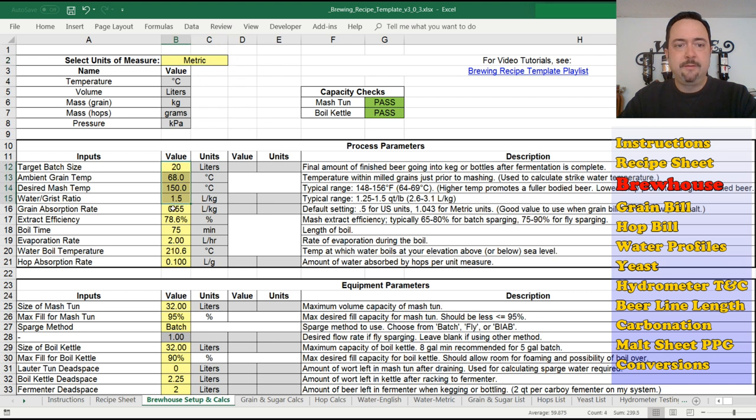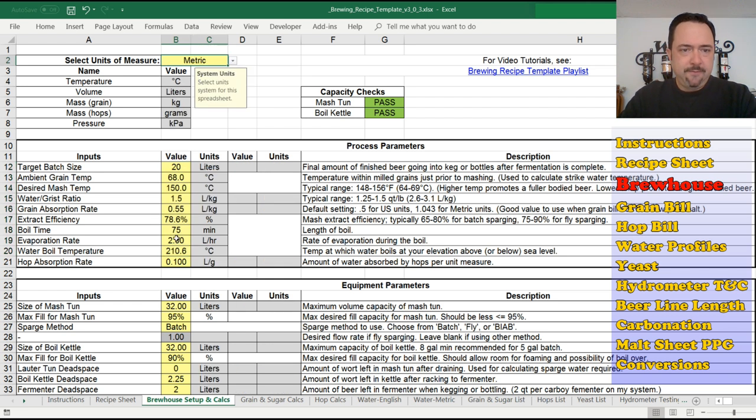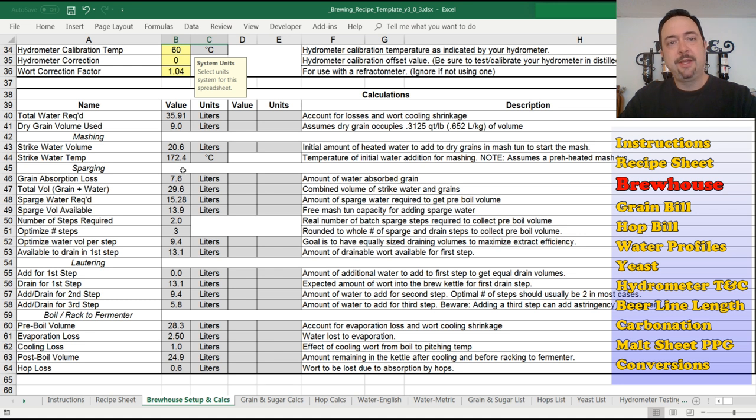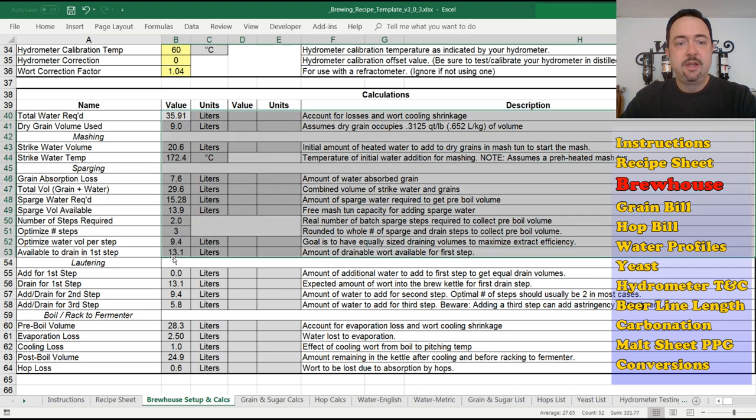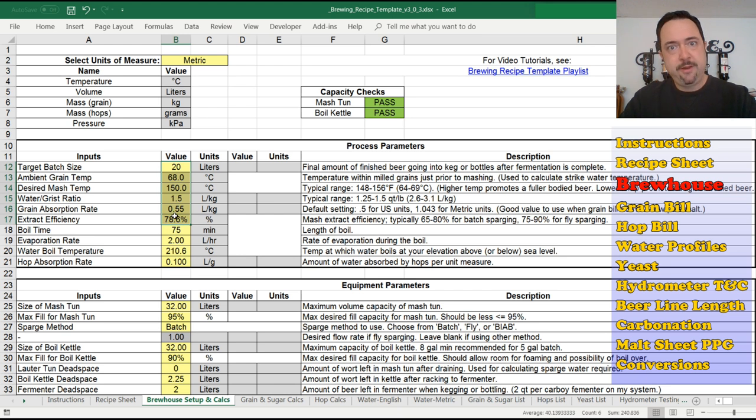What toggling units does not do is automatically convert your input values — this is just a spreadsheet; these are input fields that stay as they were entered. So if you're going back and forth between metric and US customary, you need to do your own conversions for quarts to liters, Fahrenheit to Celsius, and back. But you shouldn't be going back and forth anyway. Once you set up your units and default values, you can save this spreadsheet as a template to use going forward for new recipes without having to do this every time.